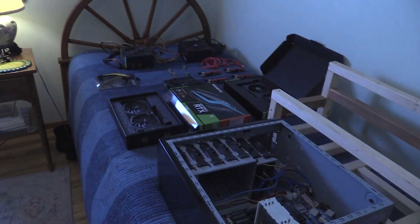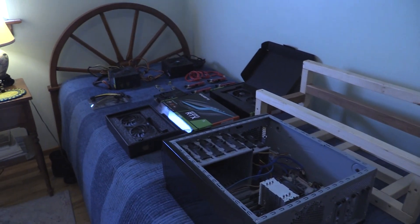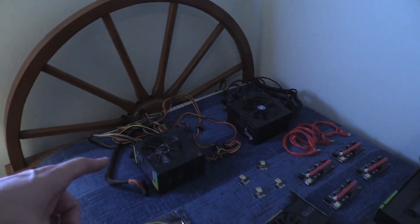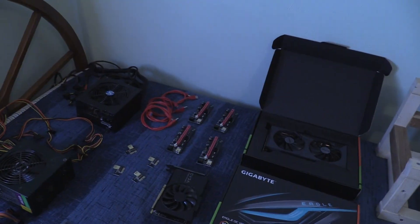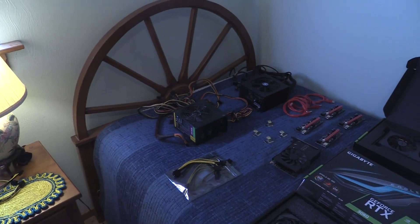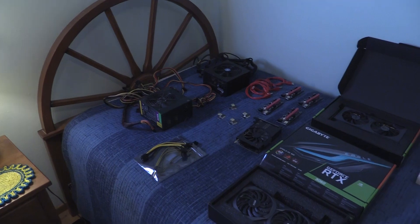That's the way I gotta go. These two power supplies here are both about 600 watts and I know they'll run these, but they don't have the longevity that I'm looking for when I'm actually building this rig.